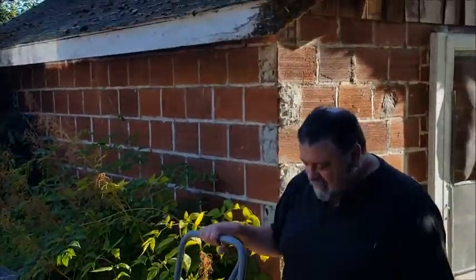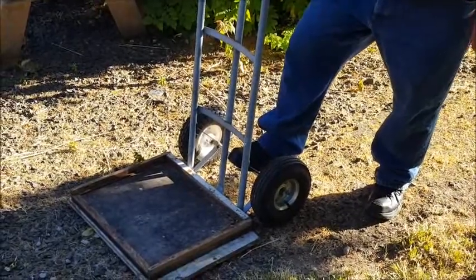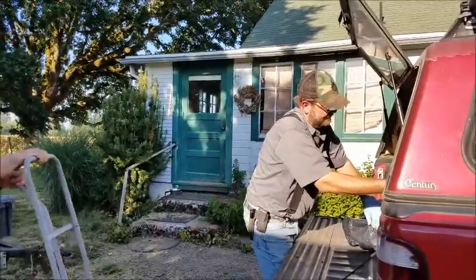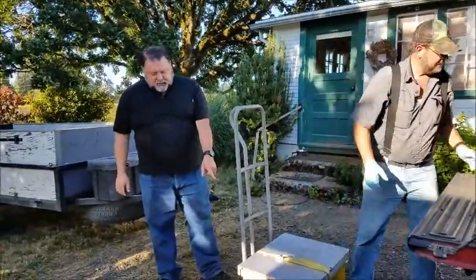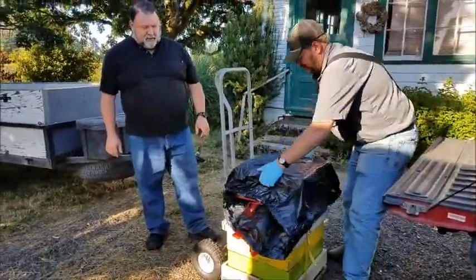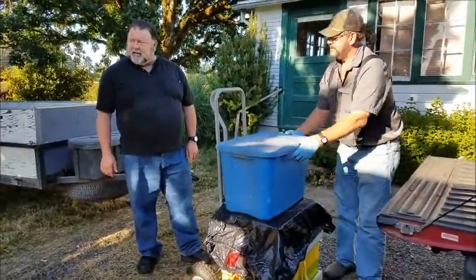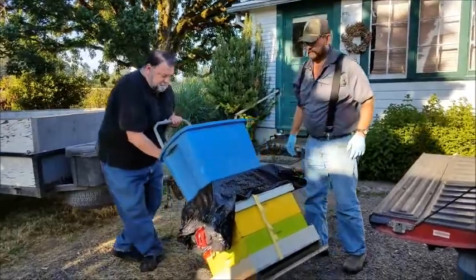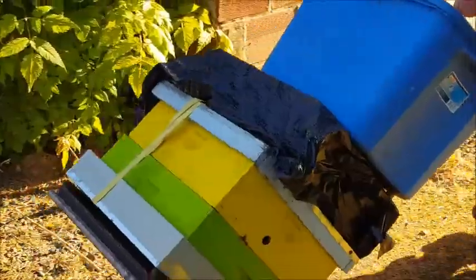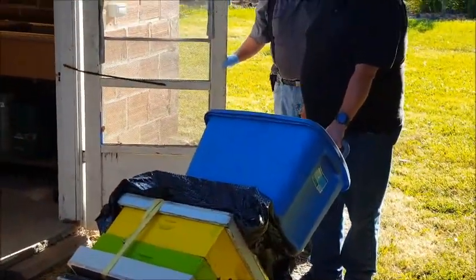Once you get to the honey house, there is a cart set up that you can put your honey supers on and transport them from your vehicle to the honey house. So now let's go get our supers. Note that the screen door on the honey house should always be kept closed so that the bees cannot come in.